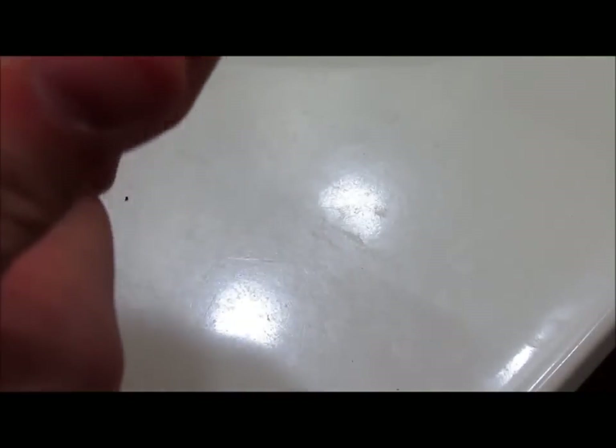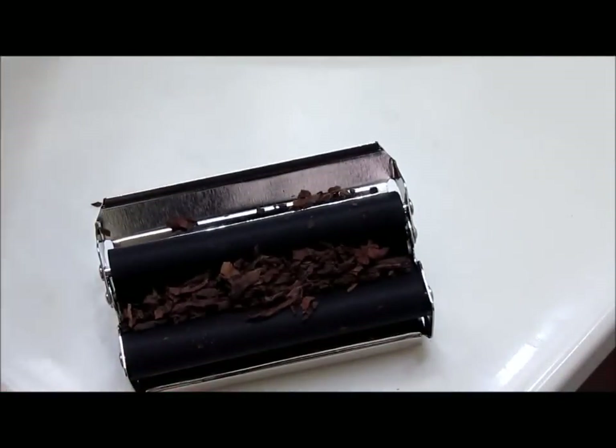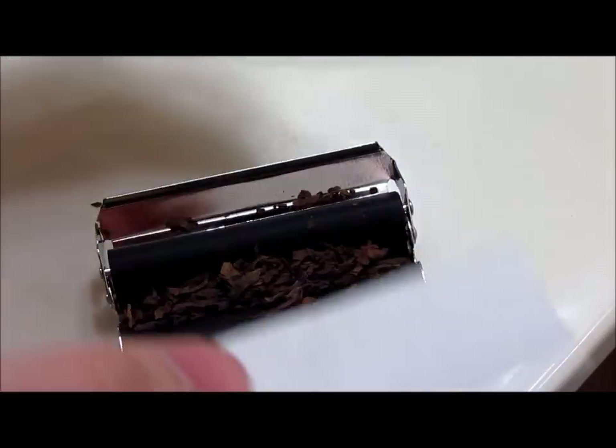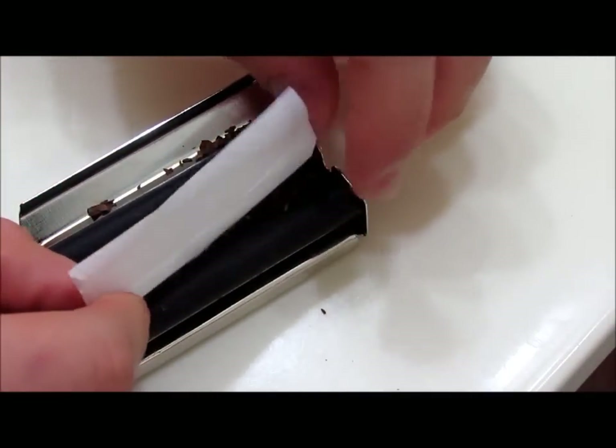I'm going to show you how to use this. The first thing you do is obviously open it up. I'm going to go off camera for a minute to fill it up, just like this. Then you grab a piece of paper, flatten it out a little bit just like that. The sticky part you're going to face away from you, and put the paper in as far away from the lip as possible.